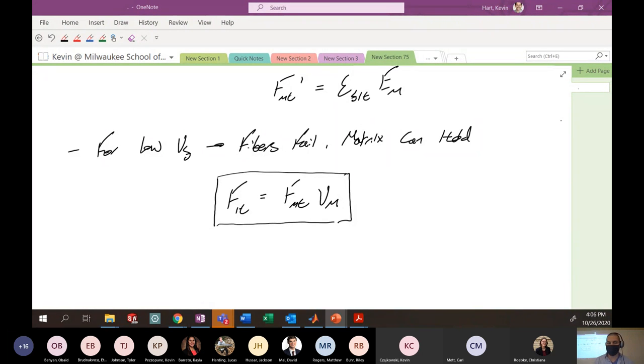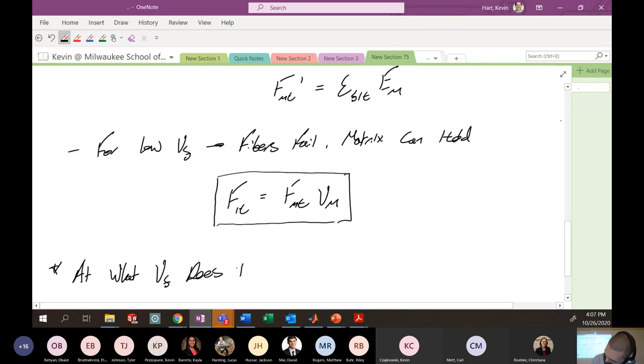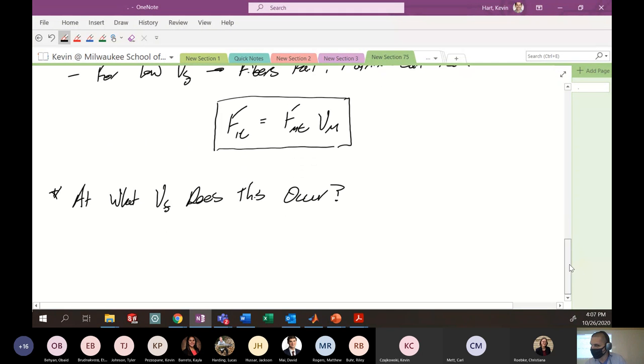The question we had in the chat last time was: at what volume fraction do we make this flip? At what VF does this occur? The way we're going to attack this is we're going to set these two equations more or less equal to each other and determine what volume fraction would cause it to go one way or the other.